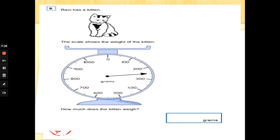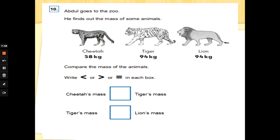Number nine: Ravi has a kitten. The scale shows the weight of the kitten — how much does the kitten weigh? It's going around in 100s with a little division in between each 100. Do you know what half of 100 is? That's it — 50! So each little division is worth another 50. We've got 200, and another 50 — that would be 250 grams. Well done.